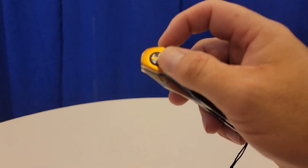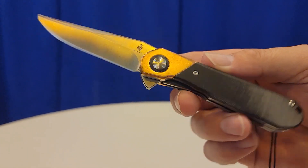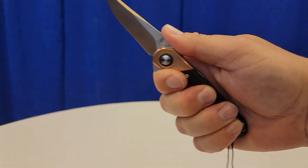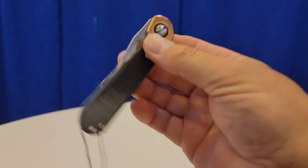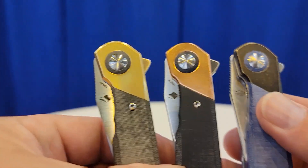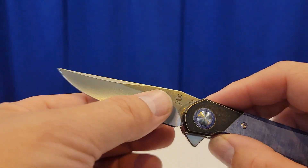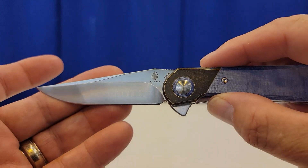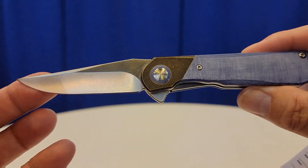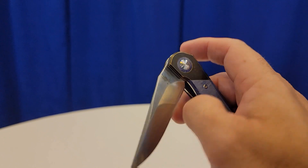Next we have the Kaiser Comet. Look at that — she is a beauty. This is a gentleman's type knife, a Paul Monco design. It's very beautiful. You have three different versions: copper, brass, and stonewash for your bolster. These are going to be 154CM and man, what a slicey little blade. This is going to be a great everyday carry. Every one of the Kaisers I've handled drop shut — they just have amazing action.